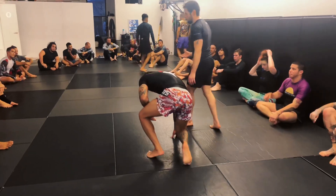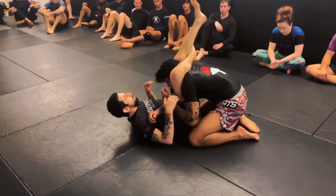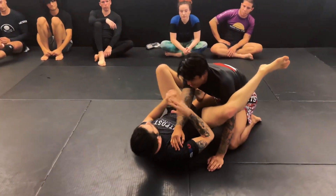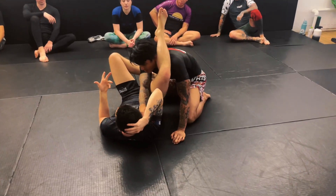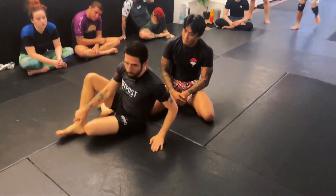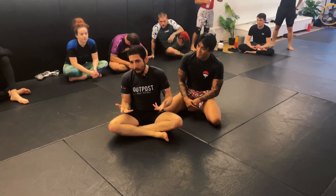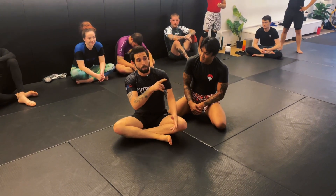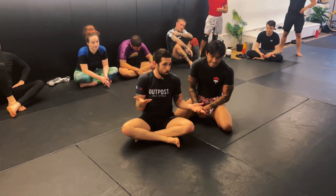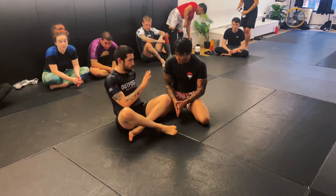A lot of times when I'm here choking my training partner they start to tap and I'm surprised. Look at their face — if it's a little bloodshot, you succeeded with the choke. Sometimes they tap and then say 'it was on my jaw' or make an excuse. Everybody does this. The face never lies: if they're bloodshot, it was a choke even if you also caught their chin a bit. If their face is pale, you probably had the wrong spot. You can always tell by the face. Newer students, pay attention to this.